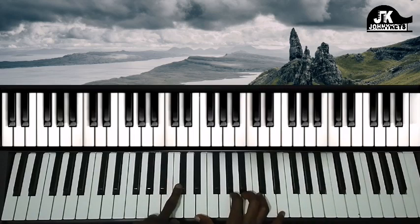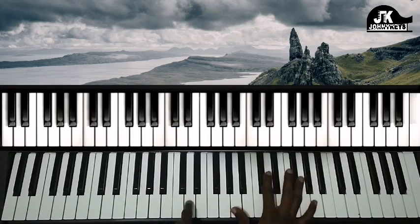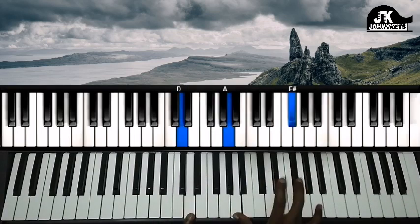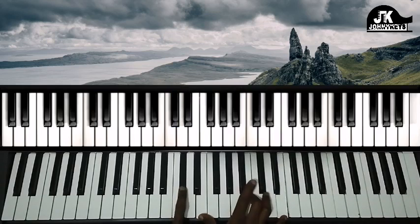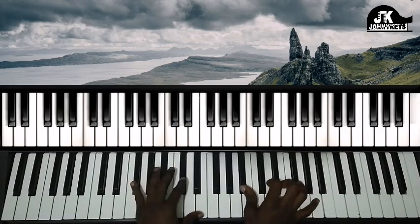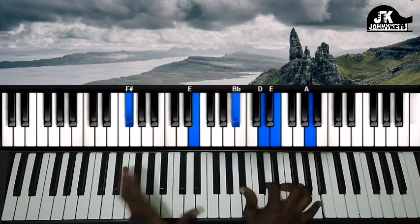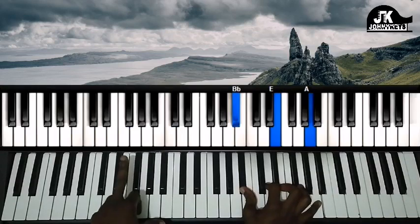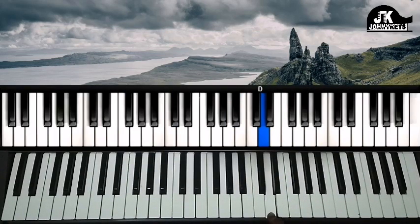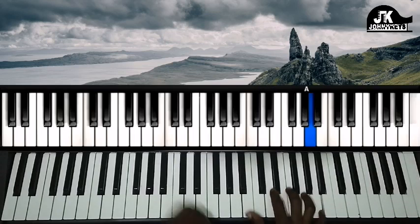Then we move to this part, and we come back here, back to the one. Left hand is C sharp, right hand is E, B, and E. Then the left hand is F sharp, right hand is B flat, D, E, and A.